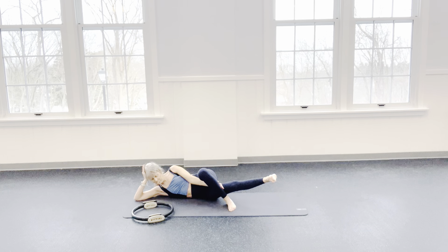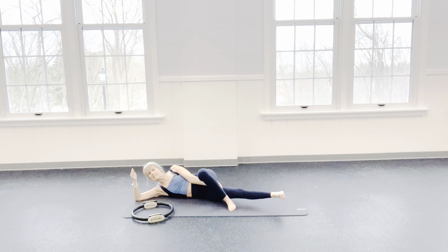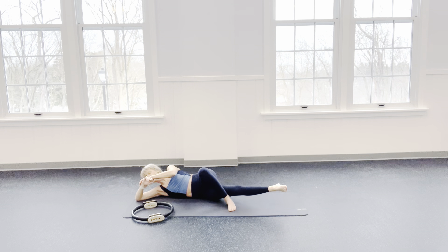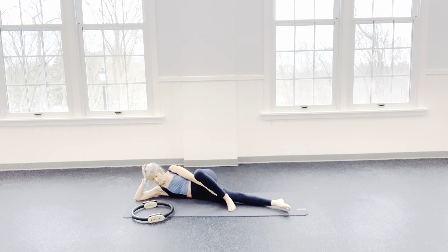And up. The exhalation — where I want the belly to go in deeper — is going to help the belly be able to go deeper because all the air is coming out. We're going to hold this one up. Point your toe and pulse: 8, 7, 6, 5, 4, 3, 2, and 1.